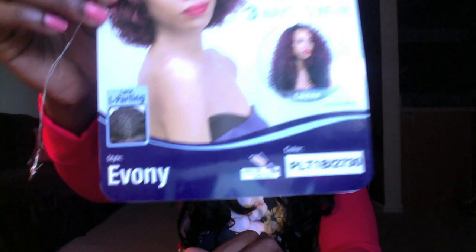It's cute if you style it really nicely. So let's get into the wig. The color I received was PLT 1B slash 27-30. Now if you guys don't know what that is, that's pretty much not ombre — it's just highlights.